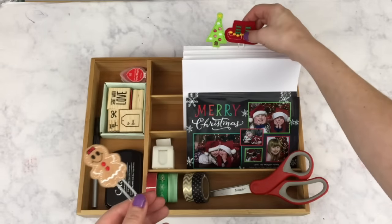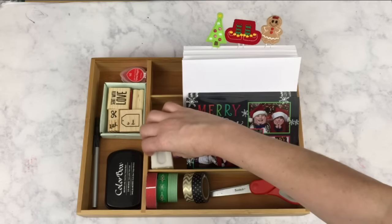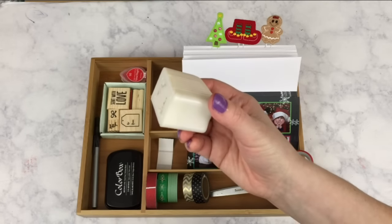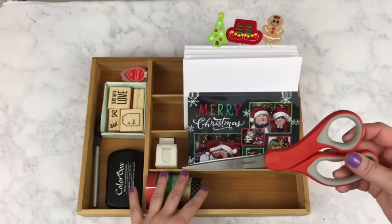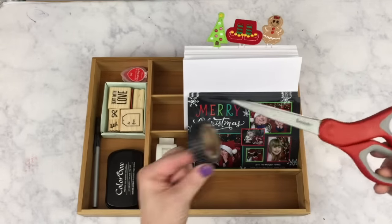In case you were wondering, the bamboo caddy came from Amazon — it is a Totally Bamboo utensil caddy that I purchased. And last but not least, I included my nice Scotch red scissors to use to cut my washi tape.